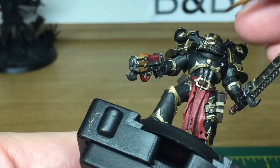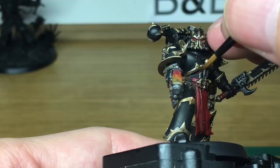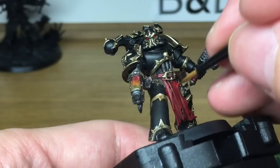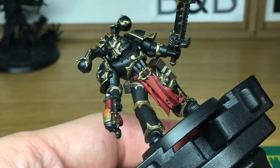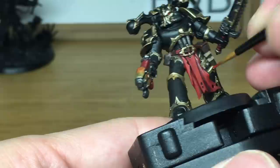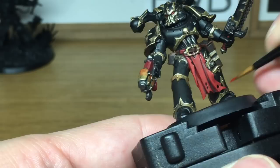Now we're going to start to reapply the Mephiston Red. This is just going to be to go over all the areas that we did earlier on — so the eyes, the loin cloth, the sections of his pistol. When we come back, we'll have all the Mephiston Red finished.